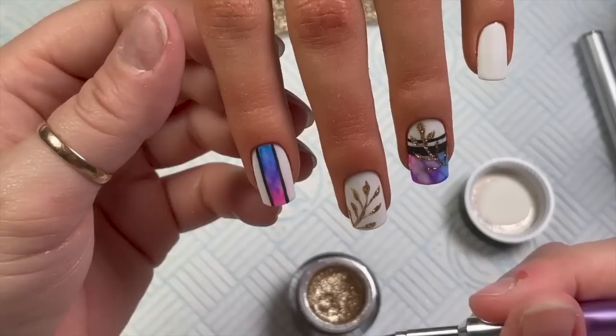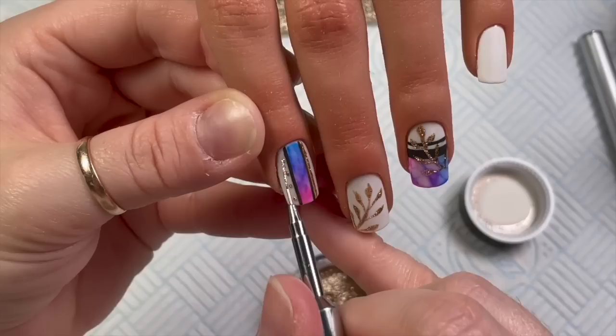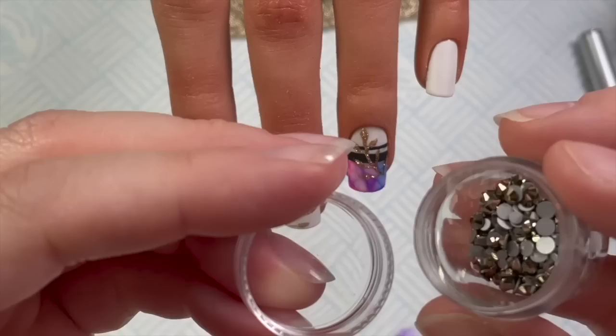I was thinking about whether to put something on the pinky — I was going to do little dots, but they didn't line up. So in the end I just made them a line, and actually I'm glad I did because I preferred it that way. I'm just putting a line down the side of the black line.